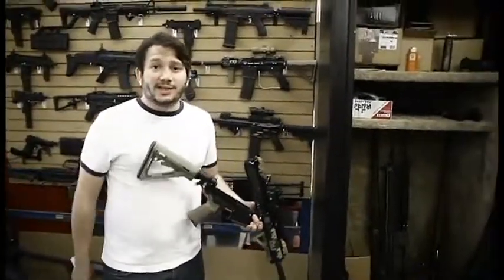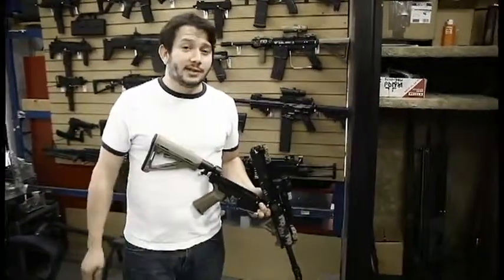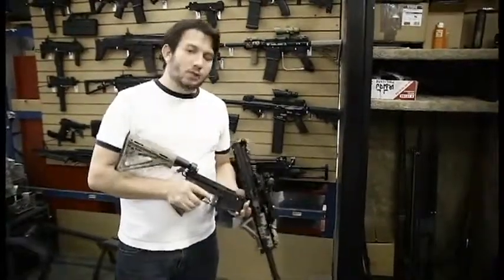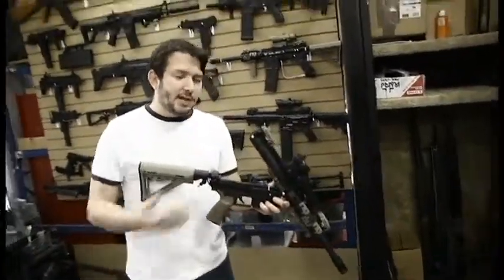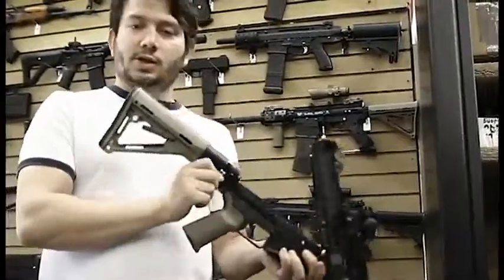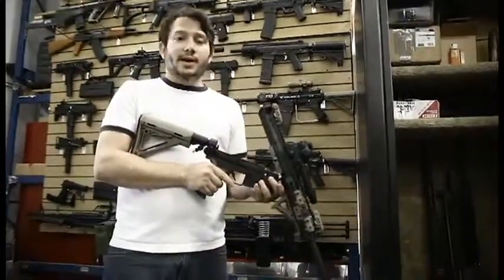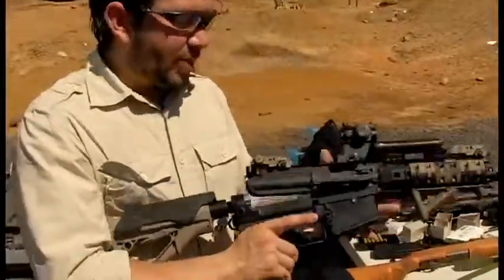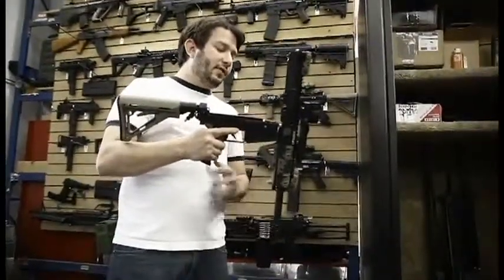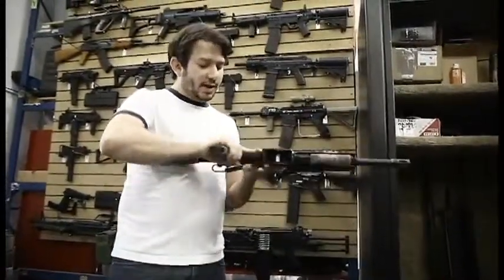We did a test here with somebody who had no experience and they did it in about 11 seconds without ever practicing — that's how quick it is to gain access to everything. No tools whatsoever to get to any main components. You want to get to your hammer, your valve, any portion of it — just remove the back cap and take everything out. It's a really super simple system. To put it back together, close it up and it's ready to rock. It's a platform that will take us far into the future because of the possibilities and the customization, which is just outstanding.